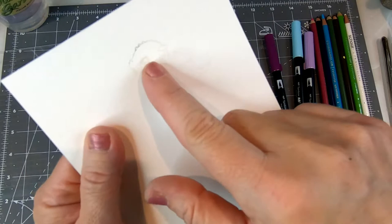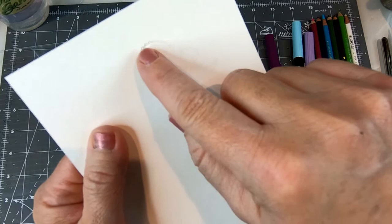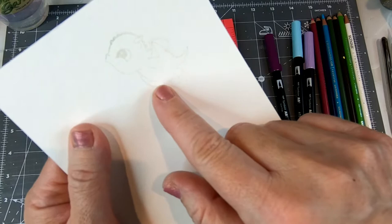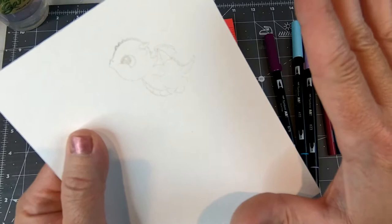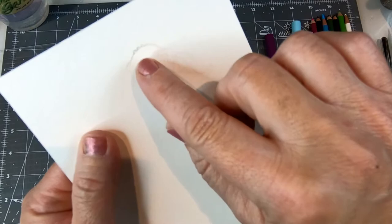I wanted to show you what would happen if your stamp is not cleaned all the way. You can see at the front of the dragon there's a little bit darker color, whereas the rest of the dragon is that very pale, creamy, grayish tone that the ink is designed to look like — a very, very pale color so that it fades out into the background or takes on the color of the watercolors you're using. This was an example of not having the stamp completely clean.